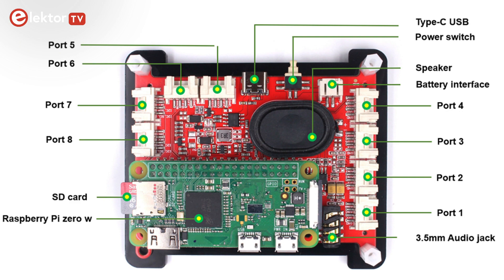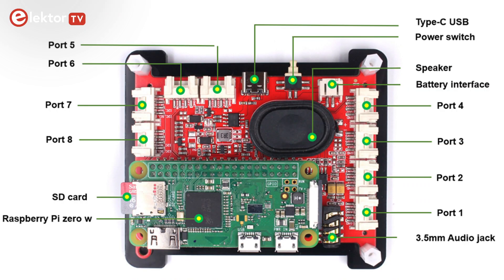It has a speaker and two MEMS microphones and an analog-to-digital converter in the shape of the popular ADS1115. Furthermore, there are eight extension ports for I2C, GPIO and serial communications. It is powered over USB-C. The extension ports are for so-called Mabee modules, which is MakerFab's take on Seed Studio's Grove modular system, and the two are 100% compatible. A Mabee DHT11 temperature and humidity sensor is included in the kit.